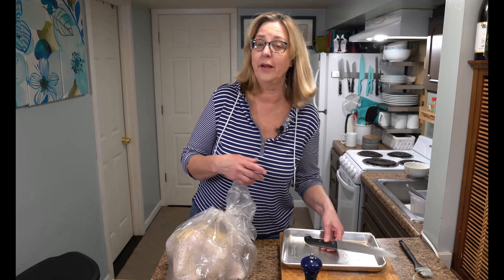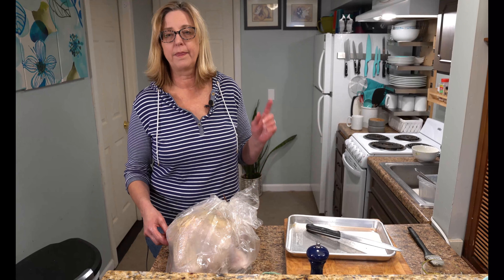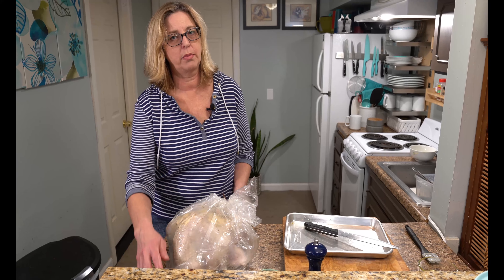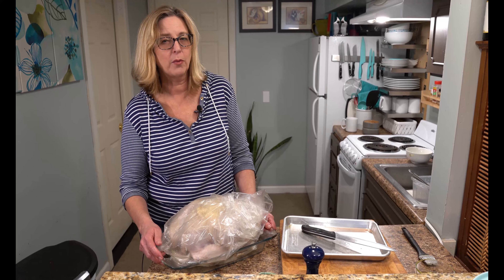That's it, we're done here. We're going to put it in the oven, let it cook for a couple hours, check it out, then let it rest for an hour. That's the most important part of making a juicy and delicious turkey — letting it rest. We'll be back when that's done.